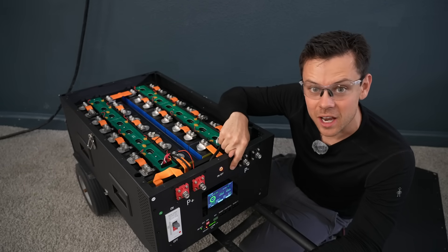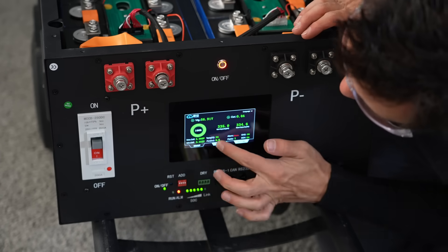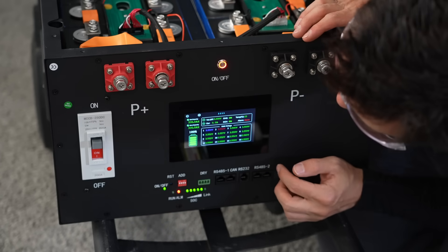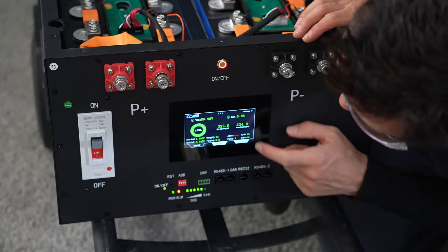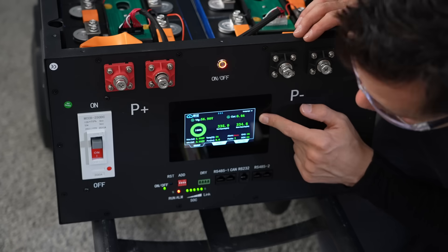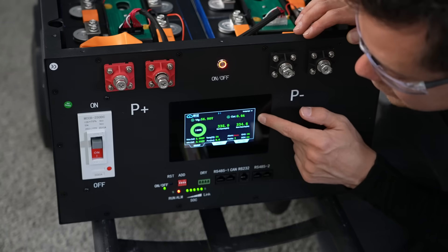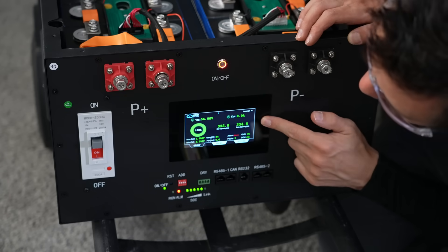This one has the new JK BMS version 19, and I've been experimenting with it. It's pretty much the same as the older one. Something I don't like is the main screen does not show if it's balancing or not — it shows charge, discharge, and everything else. I did do a capacity test and it passed pretty nicely, actually better than the one I had before. But it's pretty much the same; I don't really see it as that much of an upgrade.